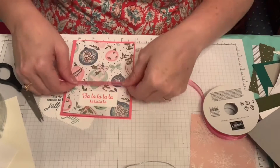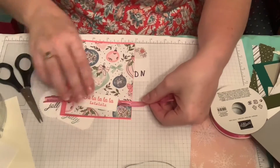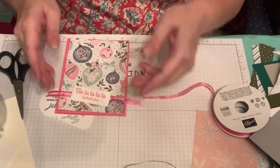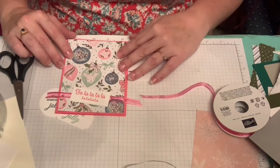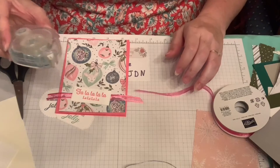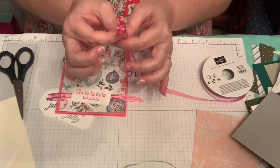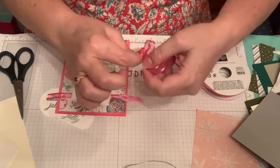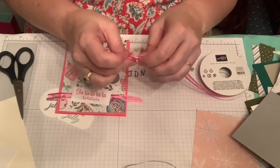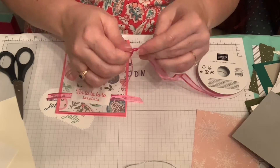I'd lay the ribbon across here and then add either a bow or just a tie. You can tuck the ribbon under and stick it down with glue dots, stamp-and-seal adhesive, or tear tape. To make a bow: bring the loop down, cross it over from left to right, and tuck it under — just like tying a shoe. Then the real work is getting it cute and even.